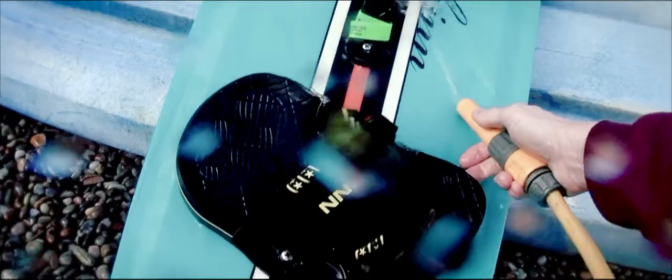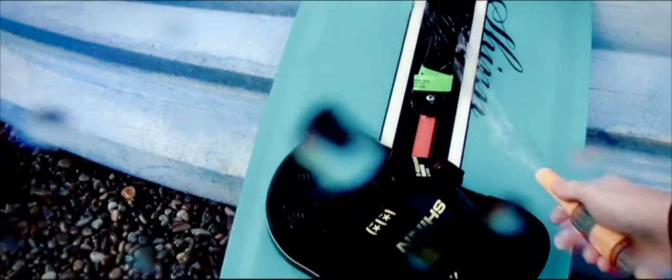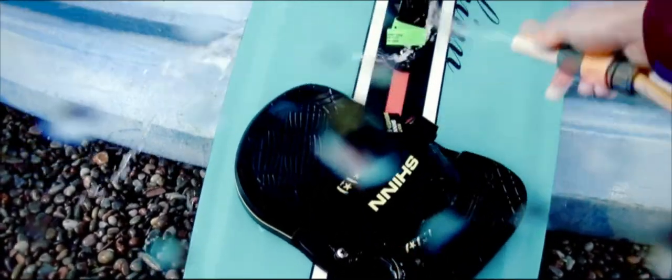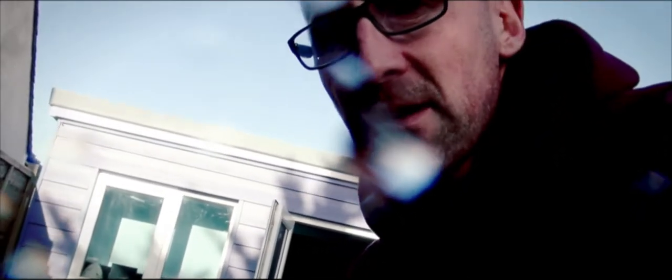Otherwise you make the mistake of trying to deal with it on the water or on the beach, and that's dangerous. So just lift the bottom of the pad and get under there with water. Do the same for all of them. Then you're pretty much done — that's a good way to make sure you keep your gear clean.